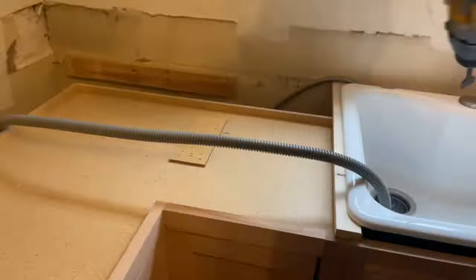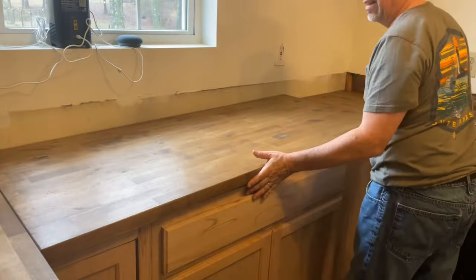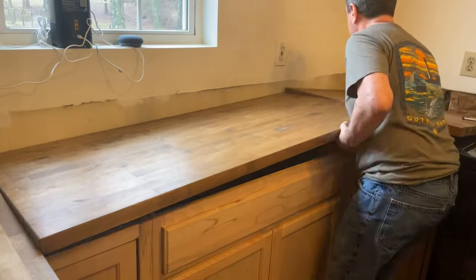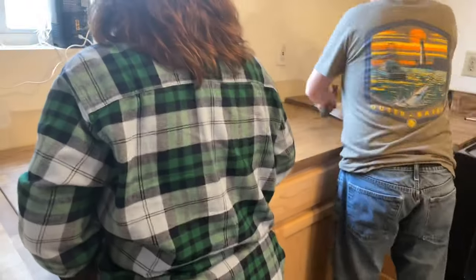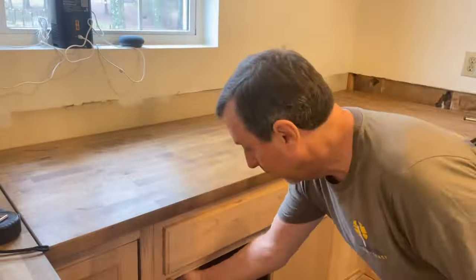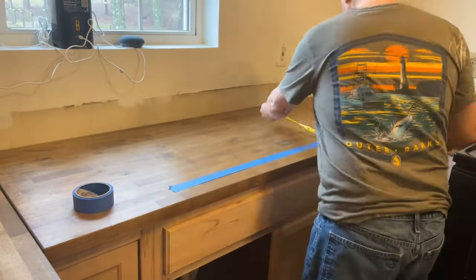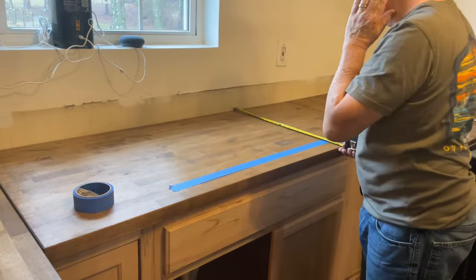I drilled the holes starting from the outside so I'd have a small pilot hole on the inside for a nice smooth cut. Here's my piece of string — that's for the ice maker hookup, so I can run the water line later. We bought a simple fridge for low maintenance and didn't realize it didn't have an ice maker, so we've been doing ice trays. We'll get the ice maker set up when the family comes.